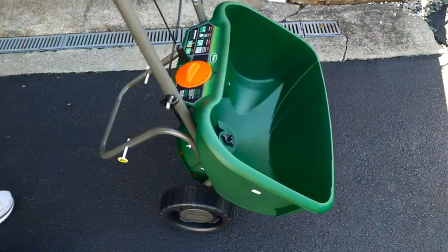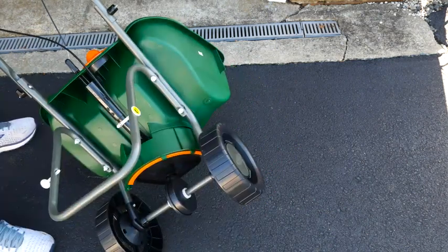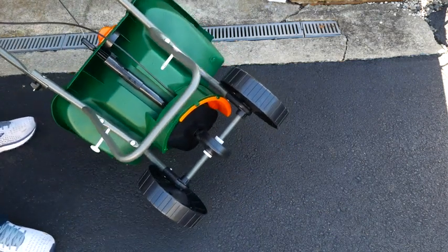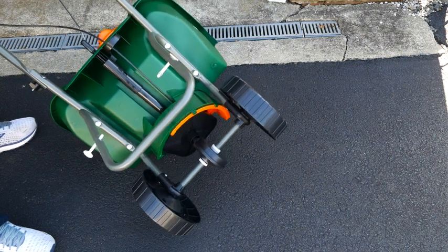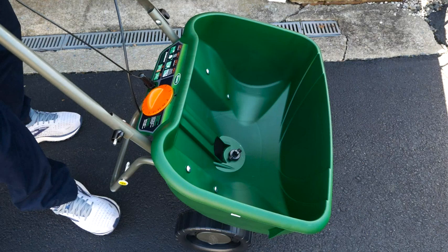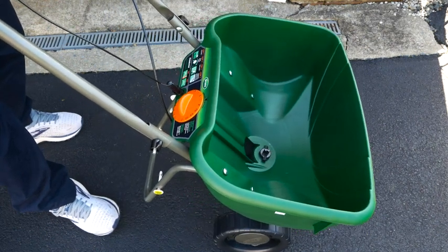The edge guard will prevent the fertilizer from going onto, for instance, the sidewalk. You can see how the edge guard works — just turn that lever. The edge guard is only for the right side, so you want to make sure whatever edge you're working on, you keep that to your right.